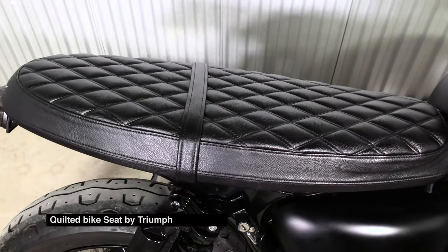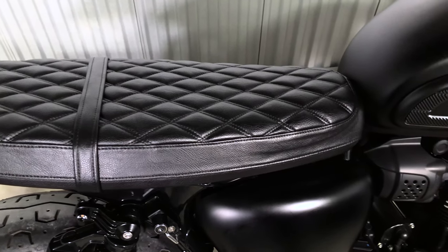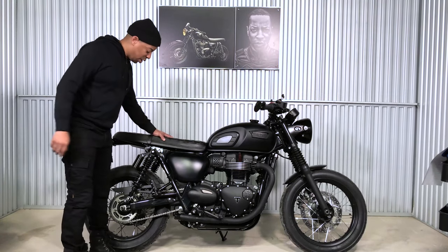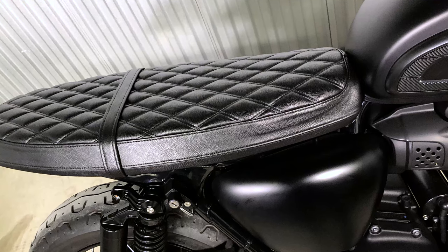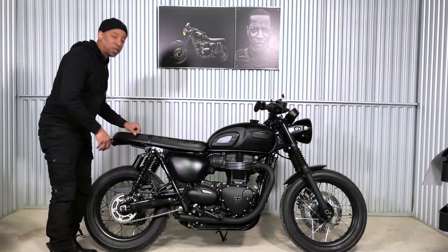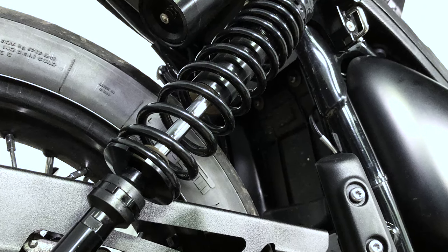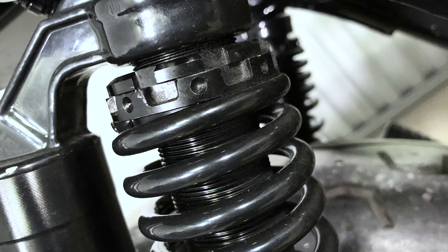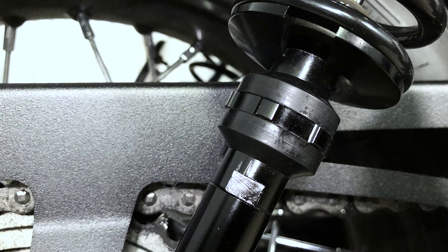Next up is the seat — it's a quilted seat, pretty comfortable, but I wanted that cafe racer look. The original seat broke the shape of the bike, and putting this seat on really opened it up and gave it that aggressive cafe racer look I wanted. Next are my shocks from Tech Bike Parts — adjustable, no problems so far. I had them on my Street Twin and transferred them to the T100 with no issues at all.